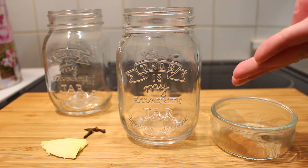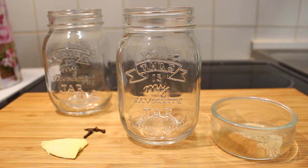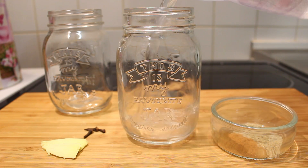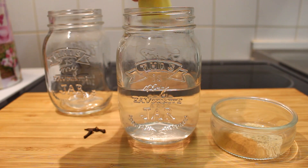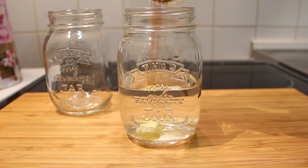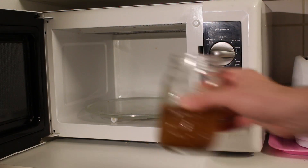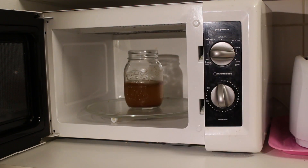This time I will be using the lazy man approach by using a microwave, but of course you can use a pot to infuse all of the spices — this is just way quicker and easier. So let's take a jar and fill it halfway with water, then add the ginger, the cloves, and half a teaspoon of cinnamon and cardamom. Give it a little stir, then put the spice mixture into the microwave.